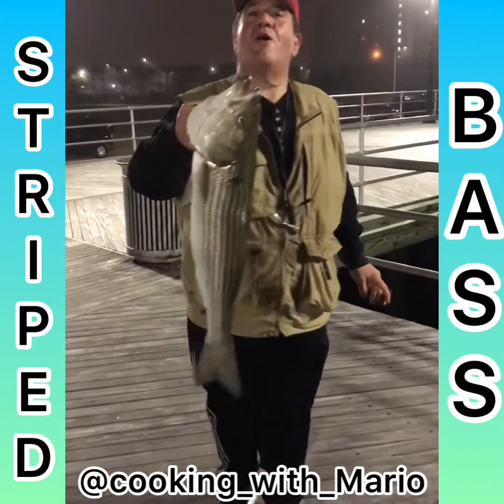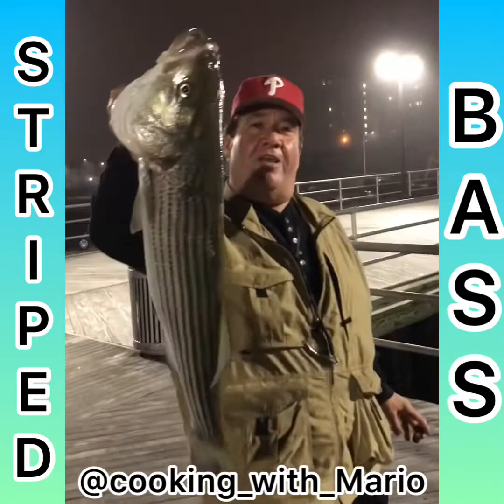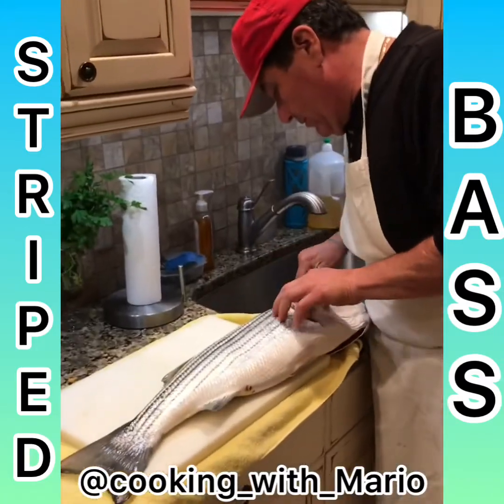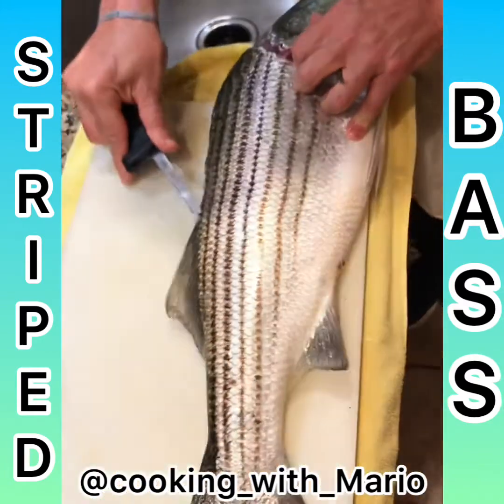This is going to be our next video — Cooking with Mario. Sea bass, right out of the ocean, nice and fresh. I'm going to clean this fish. Go right down the back like this.